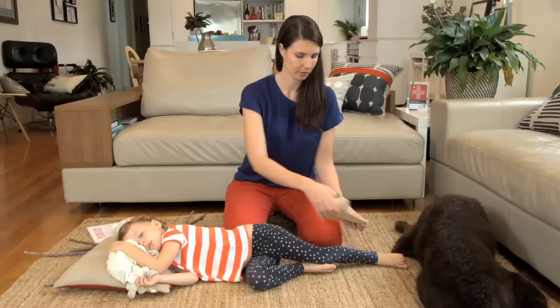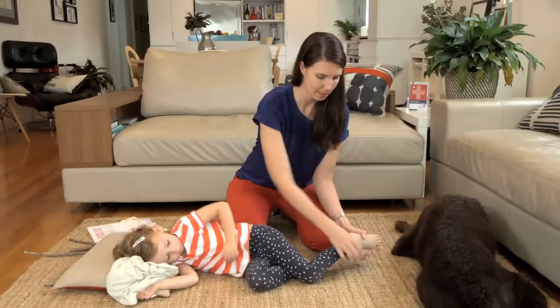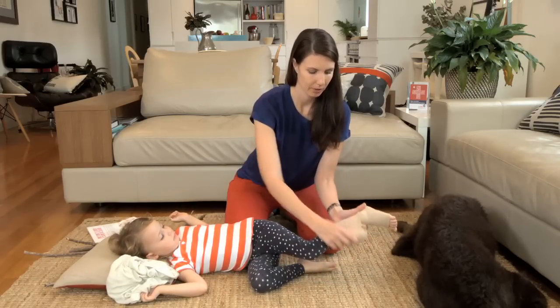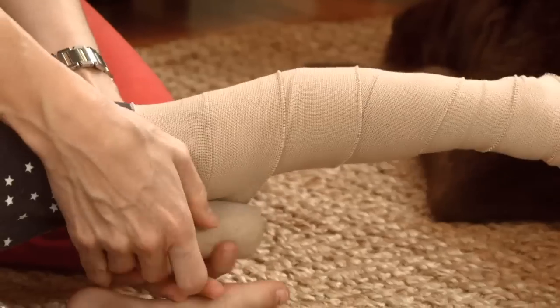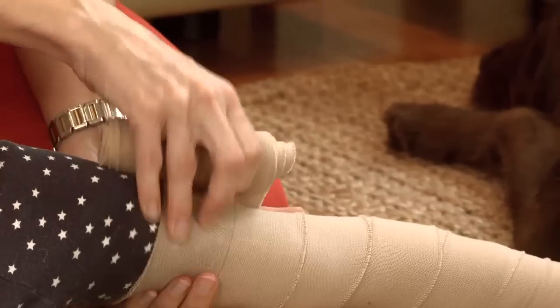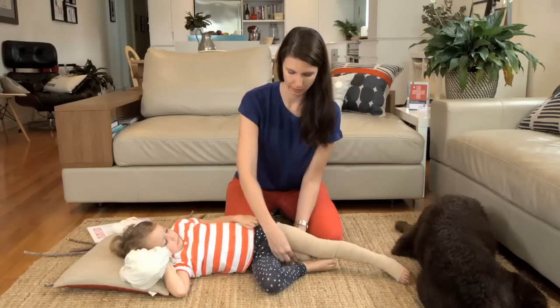Bandage just below the bite site, keeping the toes exposed if it is the leg or the fingers exposed if it's an arm, and wrapping over the top of clothing — don't worry about taking the clothing off. Overlap the bandage by half each time, all the way to the top of the limb. It should be firm enough so that you can just get one finger underneath the bandage — all the way from the toes to the top of the hip.